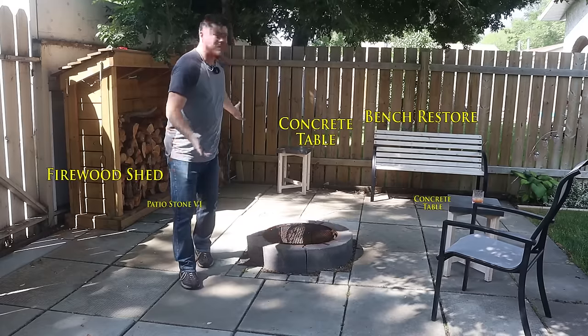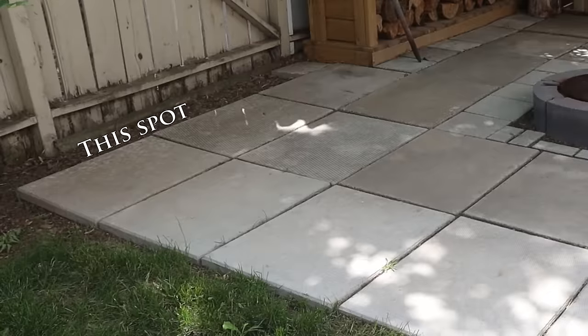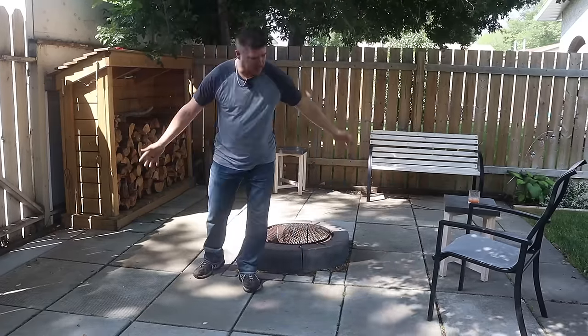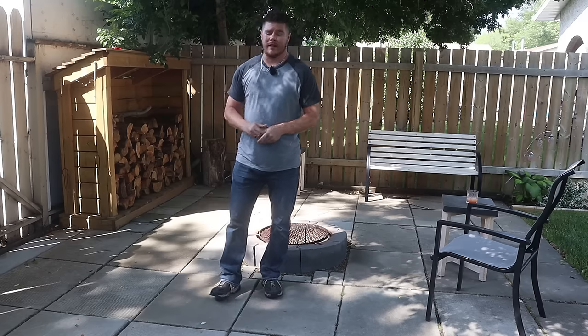Now we've done a lot of projects back here over the past couple of years, but there's one thing that's been nagging me — this ugly spot between the fire pit and the fence. I can't really buy anything to fill that corner, so we're going to make a couple of custom patio stones today.